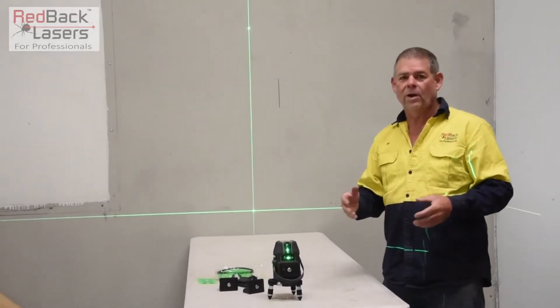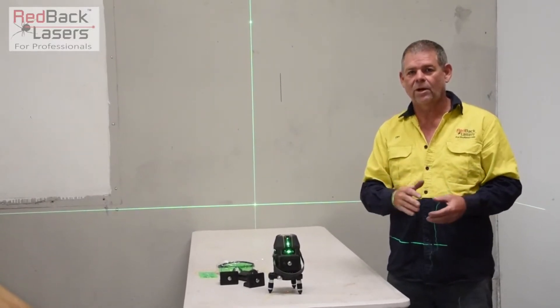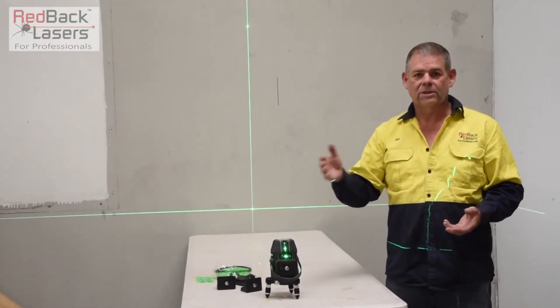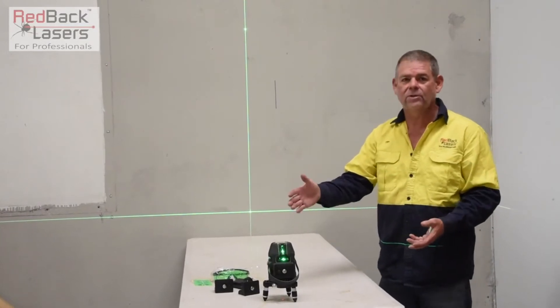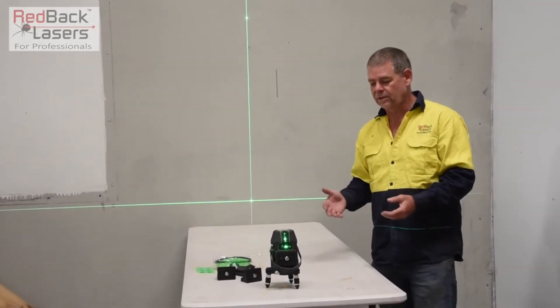This laser goes really well with the auto tracking base, and we've done a video of using that with the auto tracking base, which comes with the receiver. So we can add a receiver to this and get up to 50 metres outside in broad daylight with this laser.